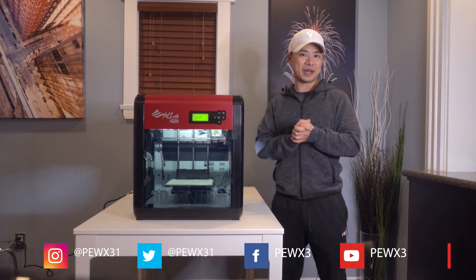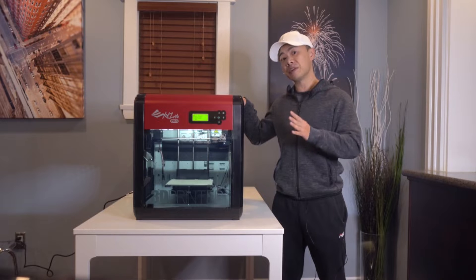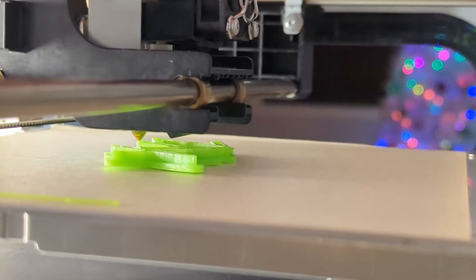Hey everyone, it's Marcus with the Best Buy blog. Today I'm going to be reviewing this — the DaVinci 1.0 Pro 3D printer by XYZ Printing. I'm going to be talking about its build, setup, printing performance, and of course sharing my final thoughts.